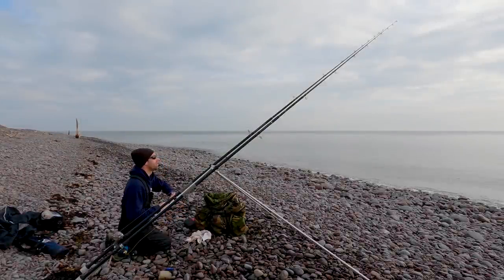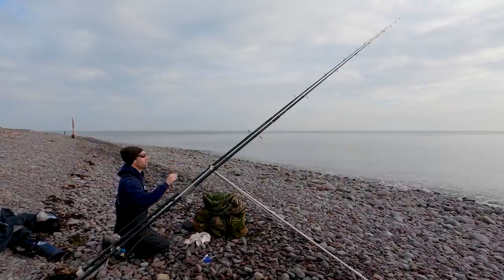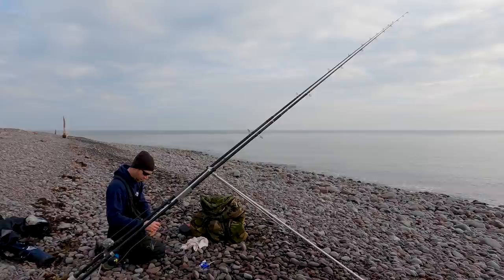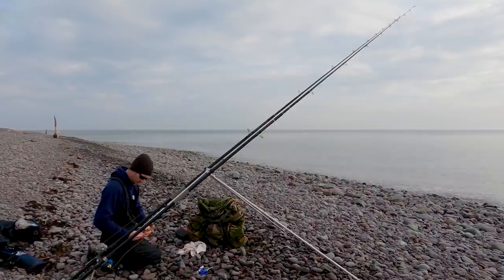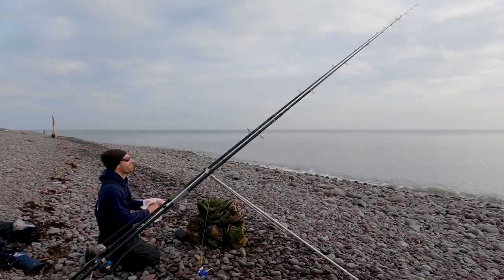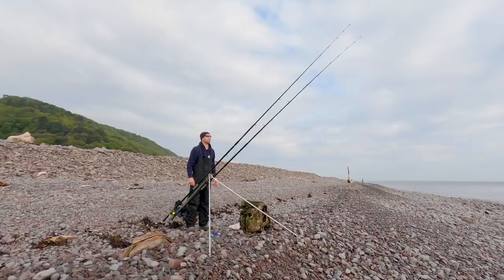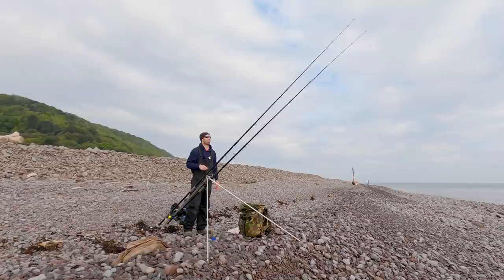There we go, there's the bites. It's not looking very much like a smoothhound. The smoothhound bites here tend to be quite fearsome because they're predominantly pack fish - when they're feeding in groups they're competing against each other, they'll come across a bait and be fighting for it, which causes those aggressive takes. My guess is that's probably a dogfish again. It will be interesting to see how well that fish is hooked on the circle hook - I'll give it a few moments anyway.